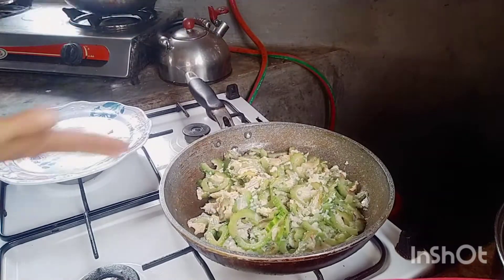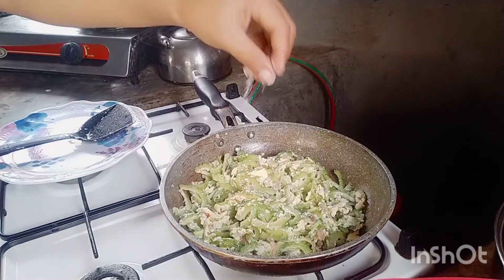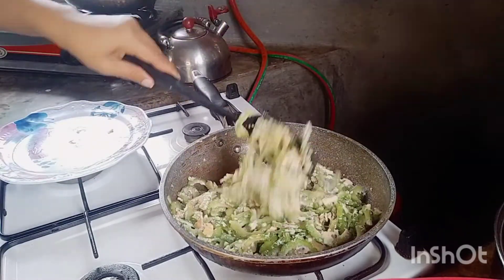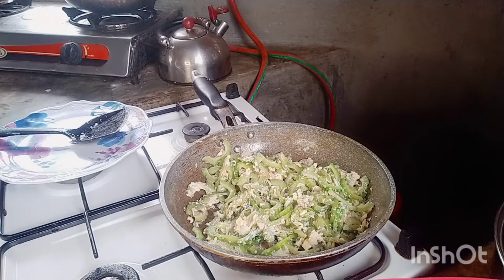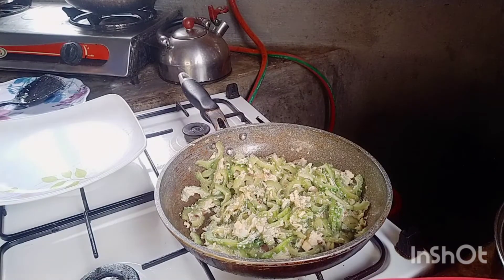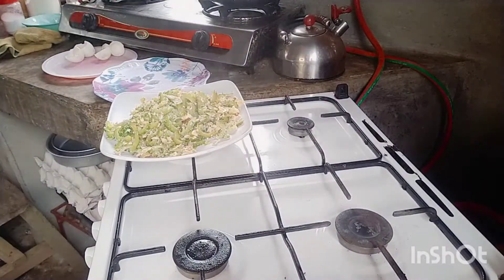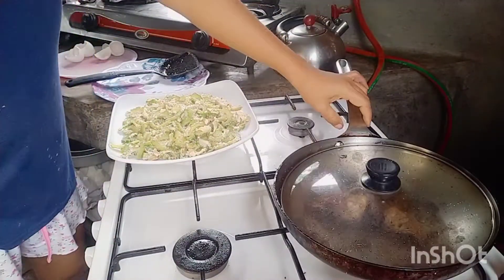Ready to put the eggs — I use three eggs. I put black pepper. Tastes really good when we put black pepper, it's special. Black pepper. Some eggs — there.